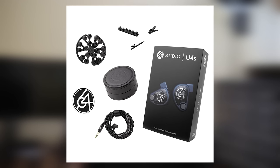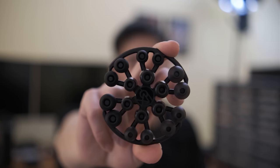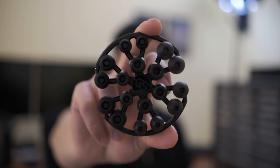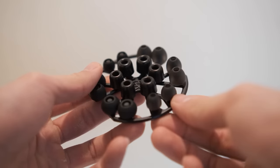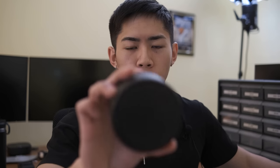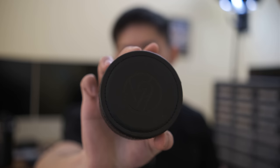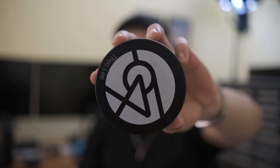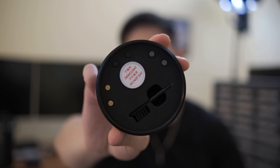64 Audio has made some decent strides in the unboxing department in the past few years, given that their previous unboxing experiences were pretty middling, to say the least. This is the assortment of tips coming with the U4S on this little spider wheel thing — you definitely have a good amount of options, including foam tips, CP145s from SpinFit, and the 64 Audio wide boy silicone tips. The stock case is their leather hockey puck case — it's nice and pretty protective. I personally prefer the aluminum puck case, which is a bit more substantial and has a custom foam insert that lets you store the Apex modules as well as a cleaning tool.